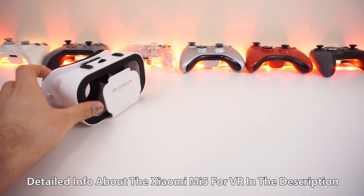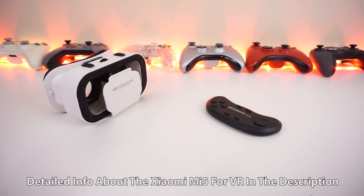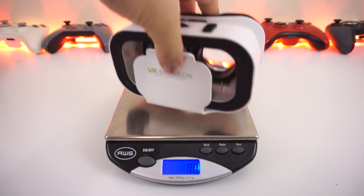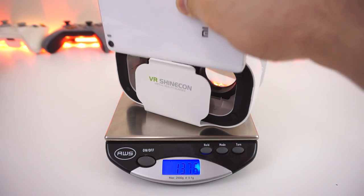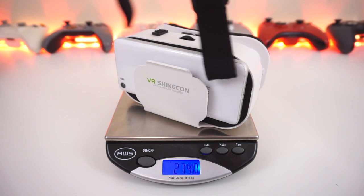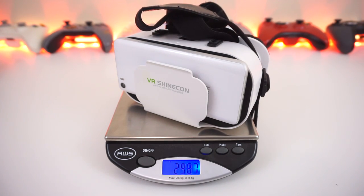If you're also looking for an excuse to get a new phone or want a dedicated smartphone for VR, the Xiaomi Mi 5 might be the perfect pairing for this headset if you want to watch movies and do some gaming. It has great looks, a great display, solid processing power, and is lightweight — combined with this headset the total weight comes in at just under 300 grams.